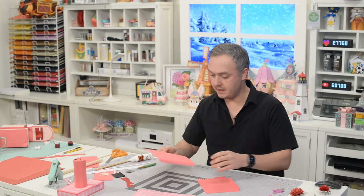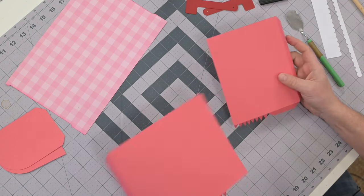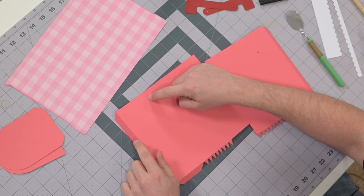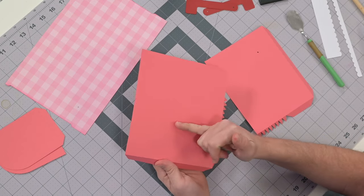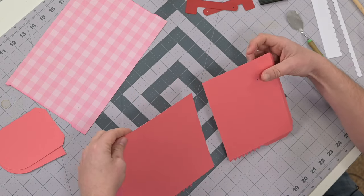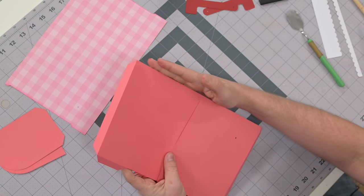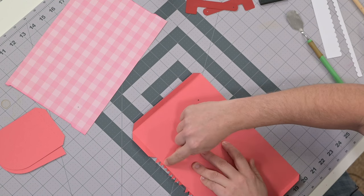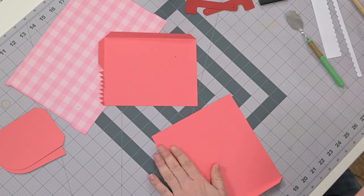Now we start making the main part of the mailbox. We've got these two main pieces that we need to join. There's a series of score marks towards the bottom near the tab — those remind you not to fold or train anything in that section. The back of this is going to be completely straight, so when you align these make sure it's nice and flush. On the inside of the longer piece it does curve in a little — that's okay, just make sure the back is straight.